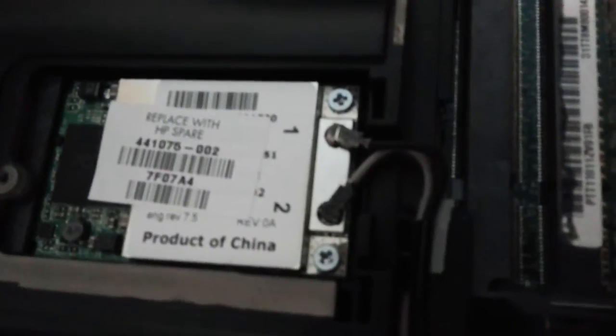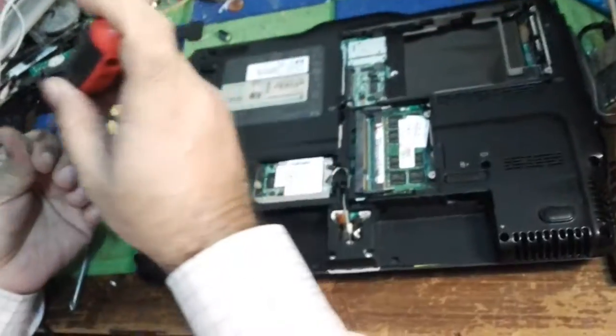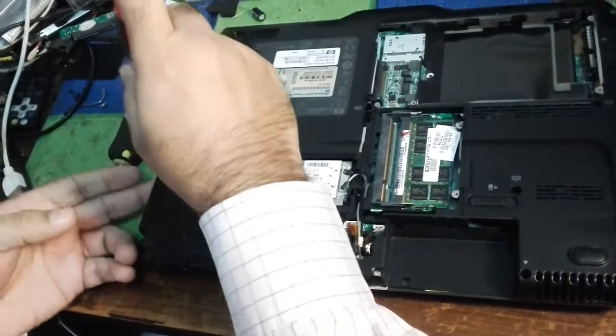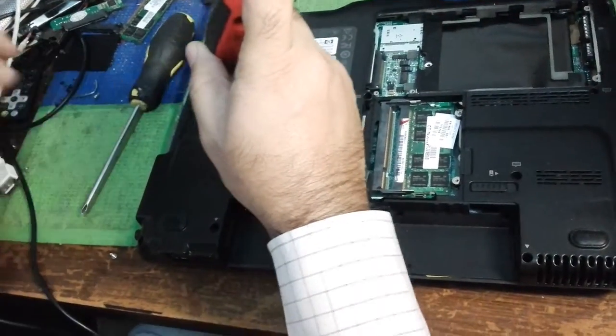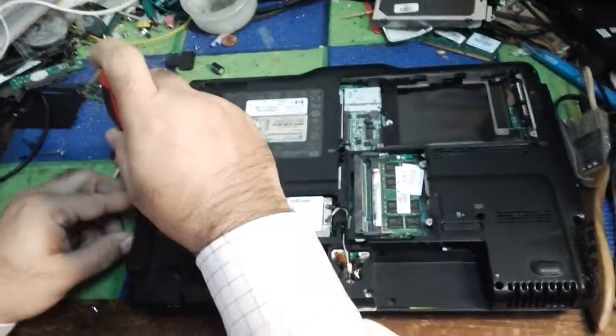Now today I specialize in computers. This is the wireless card that we fix back in exactly the same place. On the bottom side near the CD-ROM area there are some small screws that I am going to put back — you can see them.